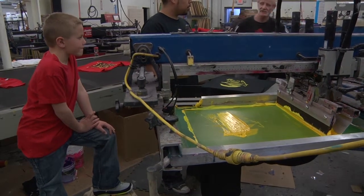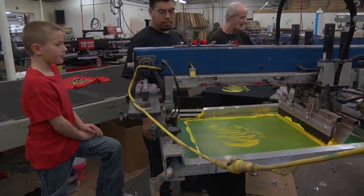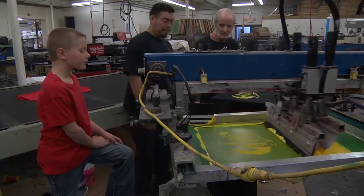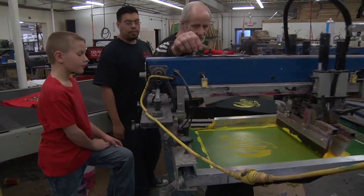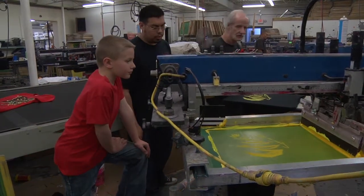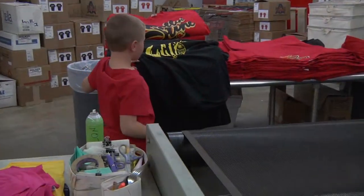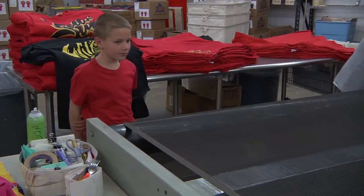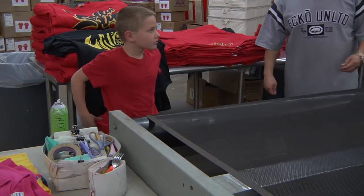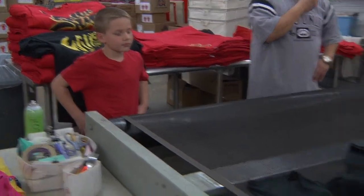Alright, that just lets me know it's been finished once already. This is awesome!